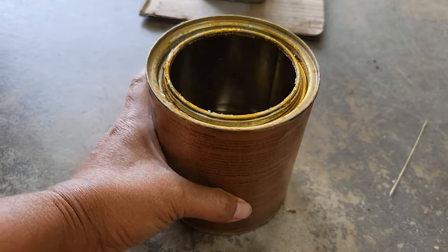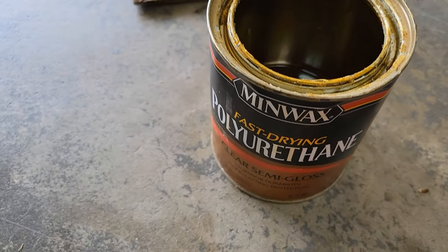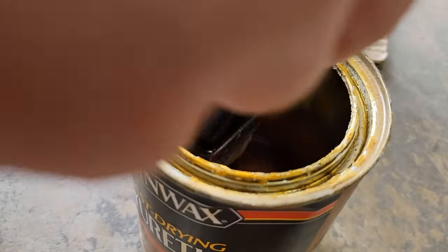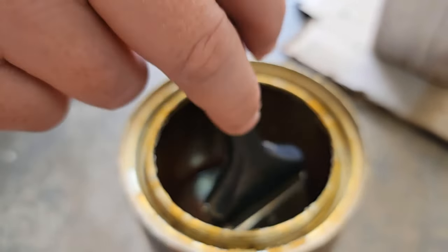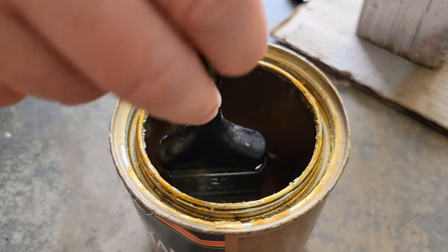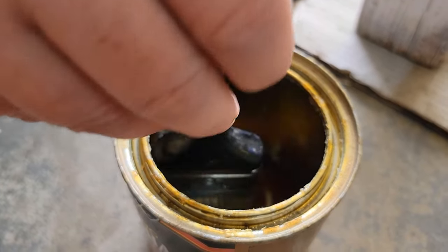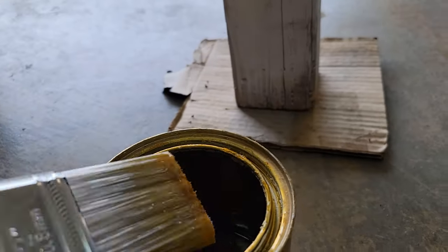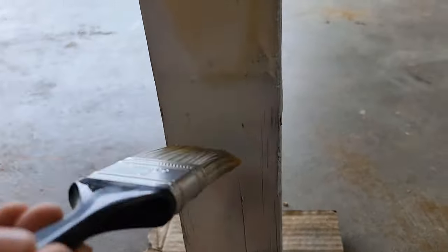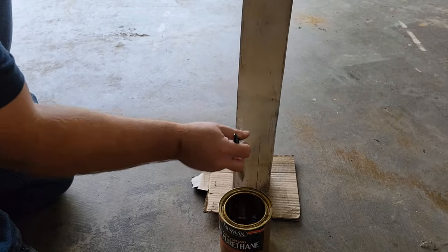This is the semi-gloss polyurethane — just happens to be what we have from various other projects. Give it a little bit of a stir. When you're stirring polyurethane you don't want to stir vigorously because it'll put bubbles in it. Definitely don't shake it, because the bubbles won't pop and it'll dry rough when you put it on. We're going to paint it on because this is going to be outside — weather and growth protection, at least that's the plan.